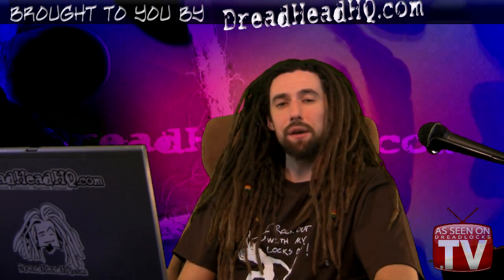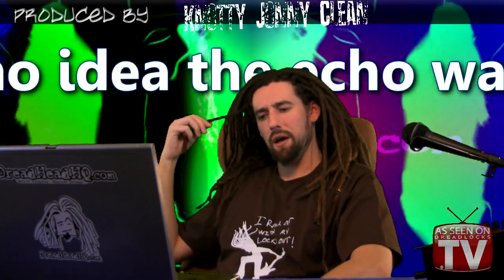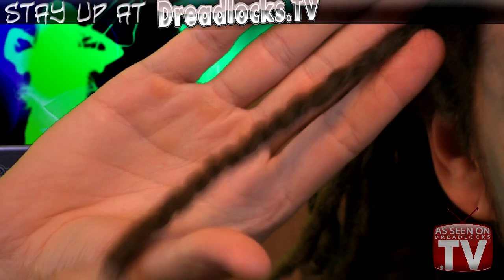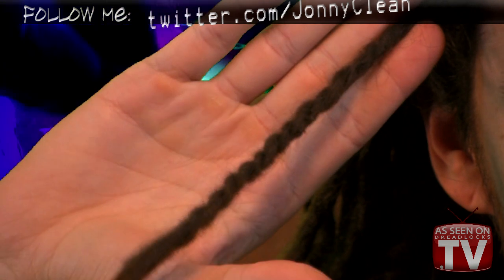I came up with an interesting way to combine dreads. It's called a strand twist. It's probably not something that you'd want to do all the time — it's kind of a way of combining dreads and adding a decorative, twisty thing. And that's what you're left with.